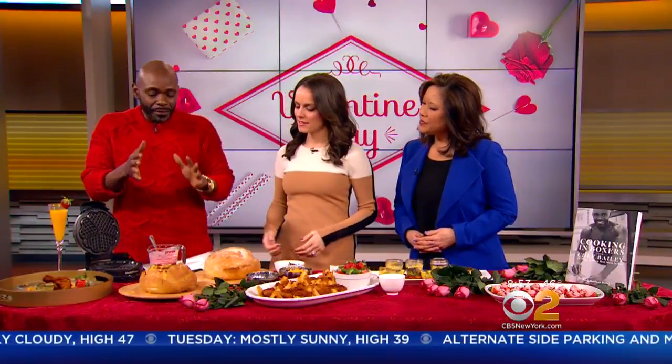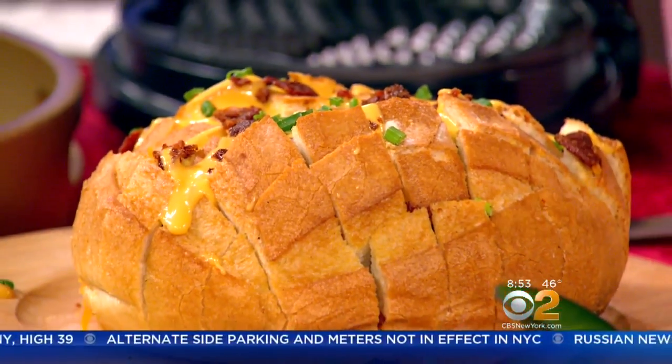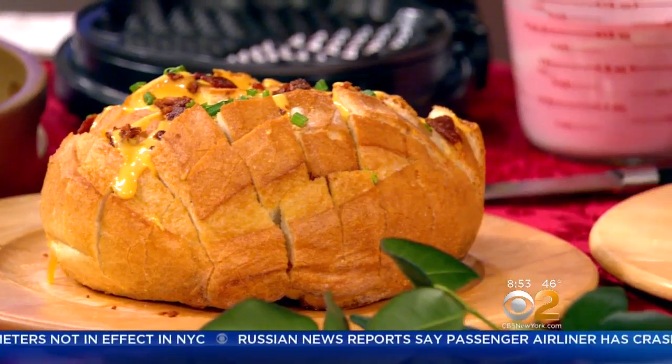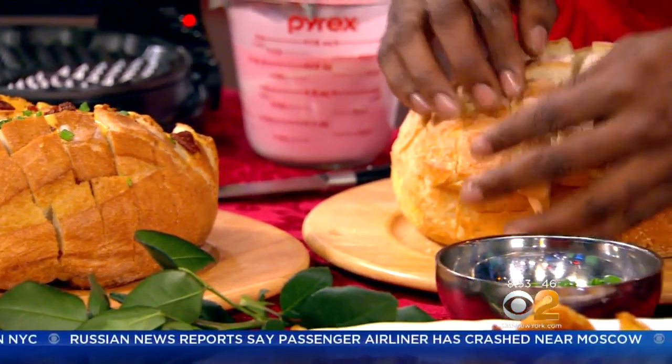What is this? This is a pull-apart bread, but it's bacon and cheesy, and it has chives in there. It's really simple and it has four ingredients. You get a sourdough loaf, like so. You slice it to create these squares.